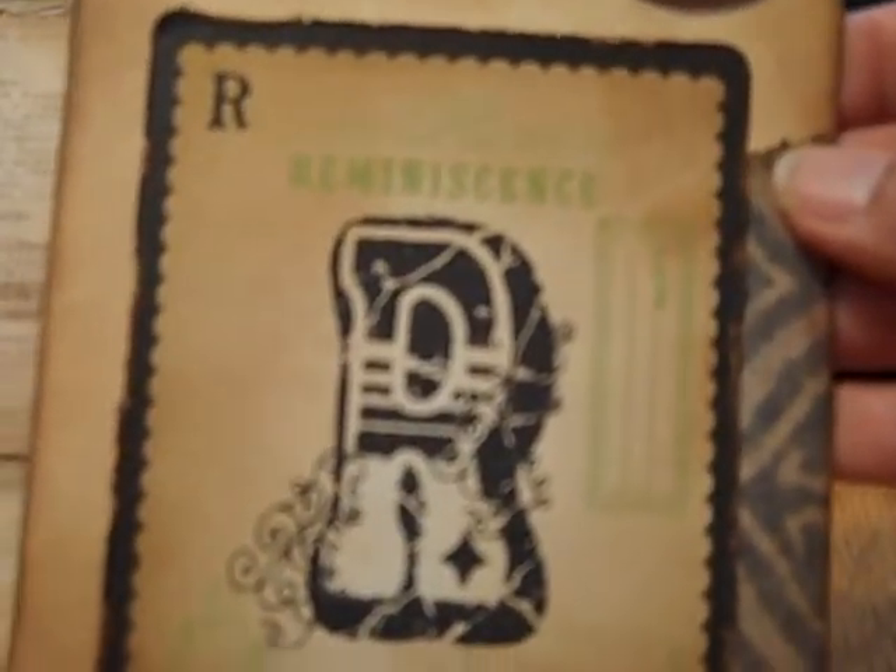Then here's what I think is the last tag — the letter R — and this says 'Reminisce.' Just love that. And a photo mat, and a second photo mat here with the vintage paper bags.